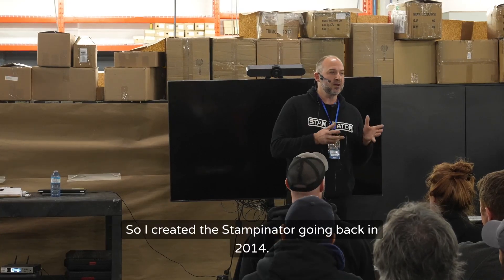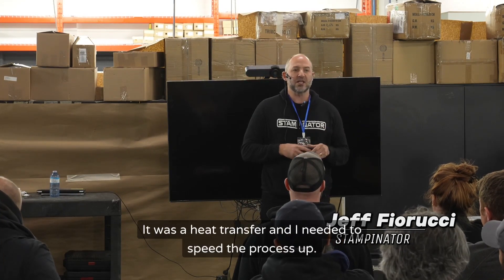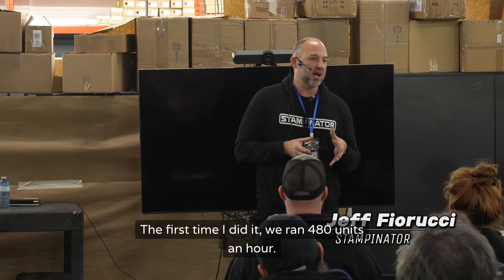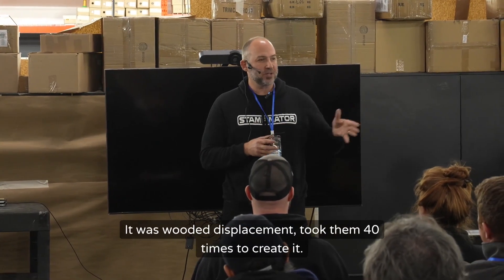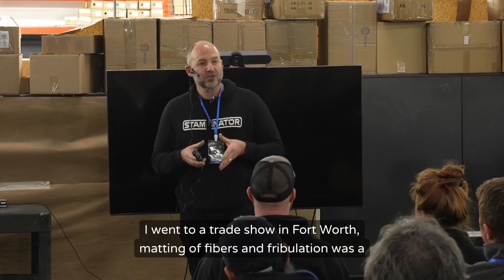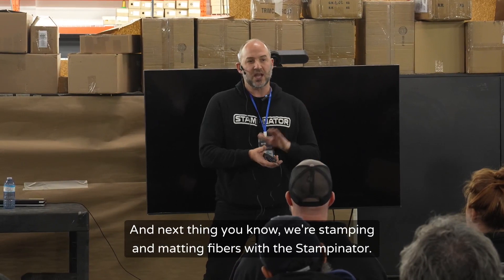I created the stampinator going back in 2014. I was doing 25,000 backpacks for Under Armour — it was a heat transfer and I needed to speed the process up. The first time we ran it, we did 480 units an hour. I was always intrigued by WD-40 — it was water displacement, took them 40 times to create it. So we came up with 'stampinator 480' — that's what we ran. I went to a trade show in Fort Worth where matting of fibers and fibrillation was a big problem in the industry, and next thing you know we're stamping and matting fibers with the stampinator.